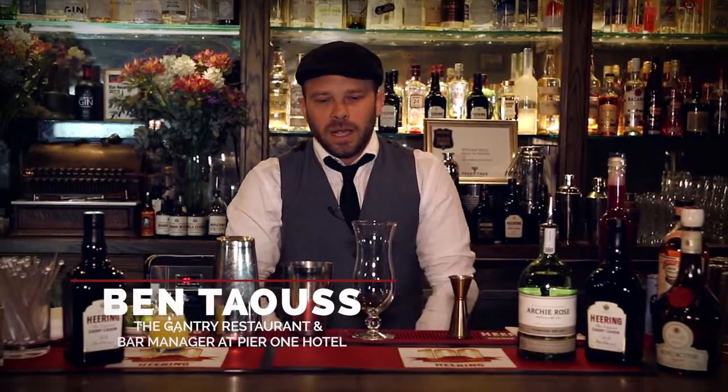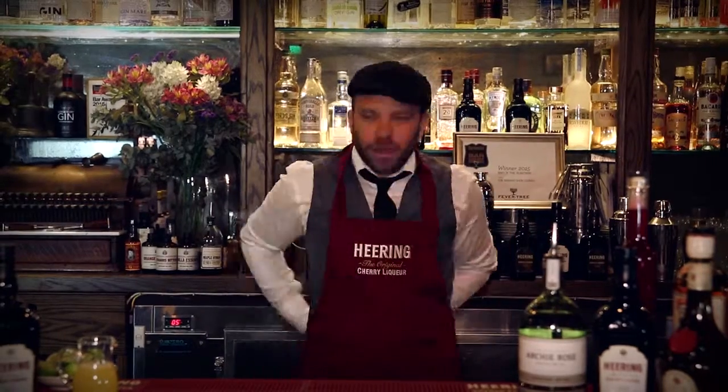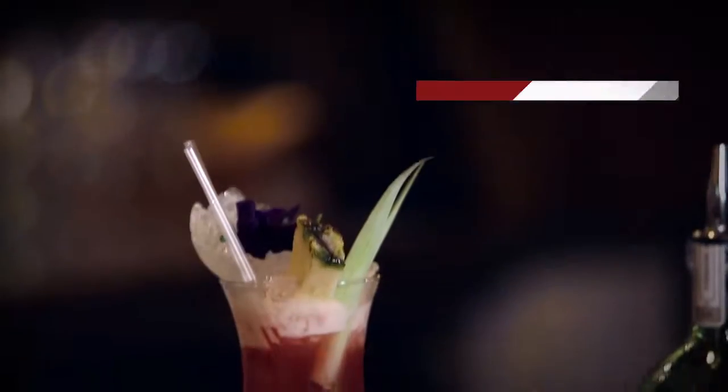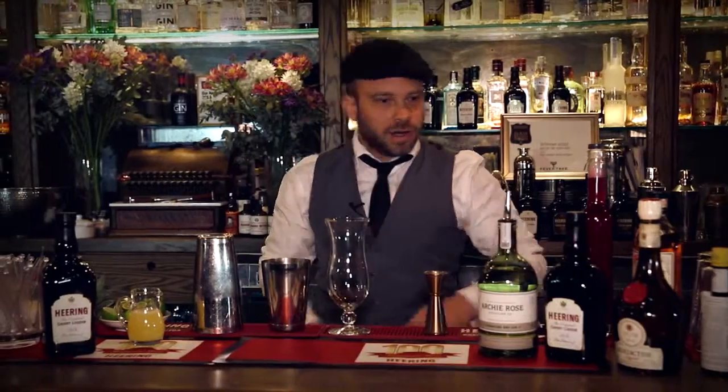My name is Ben Towers, I'm from the Gantry here in Sydney. You are with us today for this 100th anniversary of the amazing cocktail, the Singapore Sling. This is my interpretation — sling it like you mean it. Alright, let's get cracking.